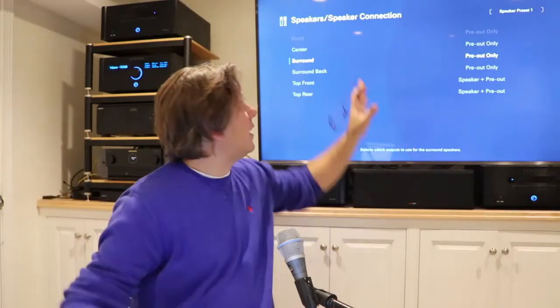Reading the Marantz manual, I learned I won't really be able to use Auro 3D with my current speaker configuration. My speakers are ceiling-mounted, and unless I have height speakers high in the front, high on the sides, and high in the back, Auro 3D will only run in two-dimensional mode. Top surround speakers are not supported with Auro 3D, so it won't even attempt it.